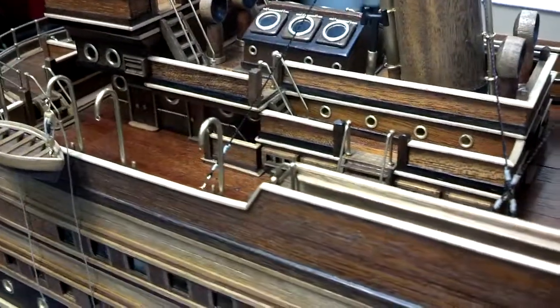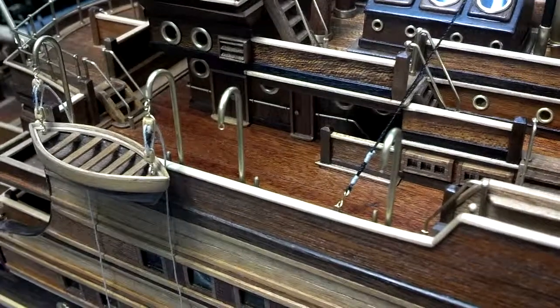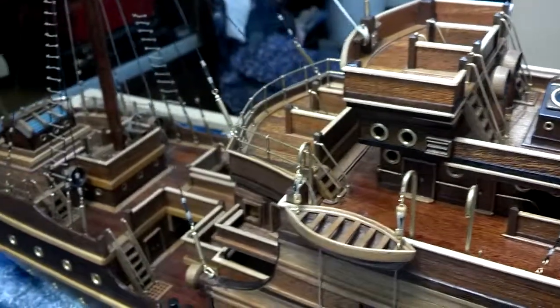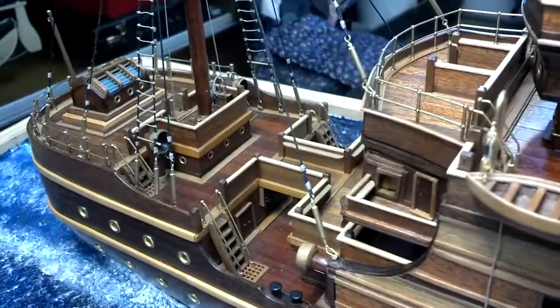Coming along — I'll tie the lifeboats right there inside of the ship with the little pins. Got a couple more flags to put on there, and of course building the little benches that people will sit on.